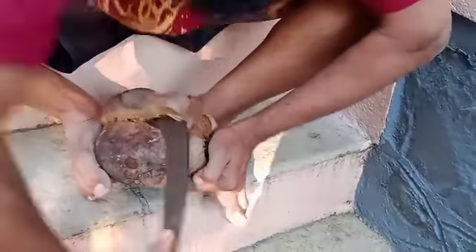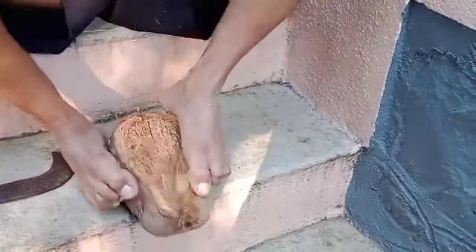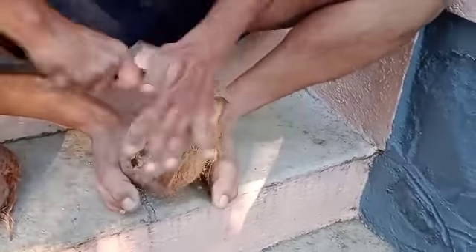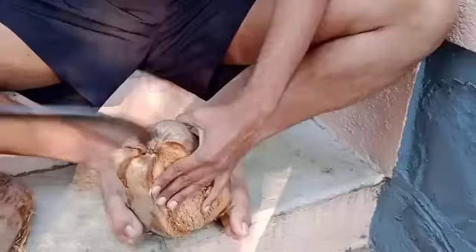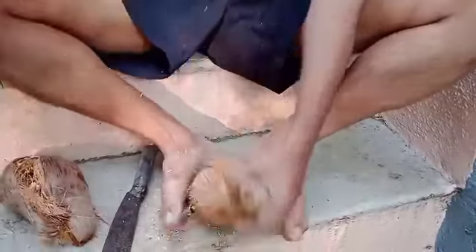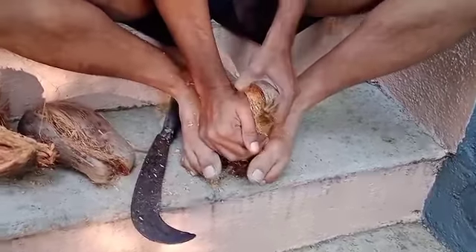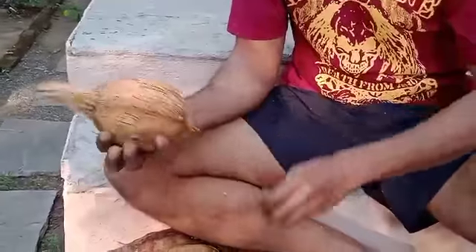As you can see, it needs a lot of strength, especially this one which is a very stubborn one. Each coconut is different, just like each surgery is different. Now the last part — a very stubborn coconut — and it is ready to be shredded.